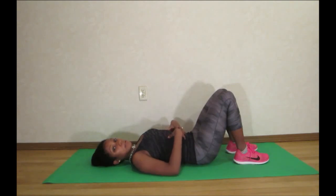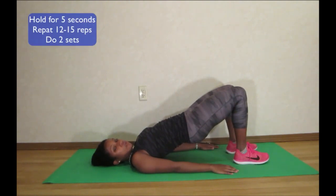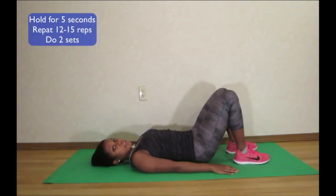Make sure that you keep your stomach muscles nice and engaged, as well as squeezing the glute muscles as you lift up. Hold, and then slowly back down.